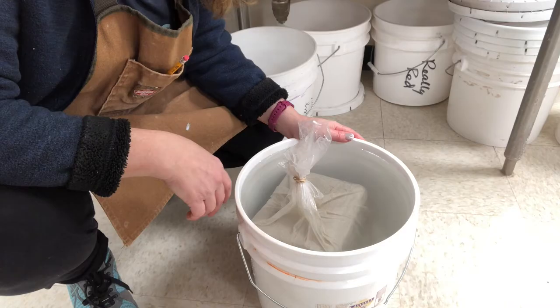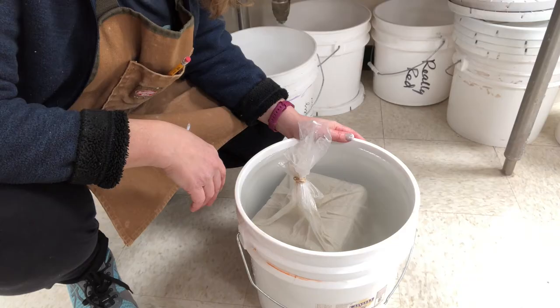So that six to eight ounces of water that I added in that bag will go into the clay and it'll be much softer by tomorrow. 24 to 48 hours is usually good. Easy, easy way to remedy a hard block of clay.